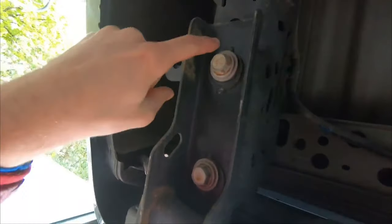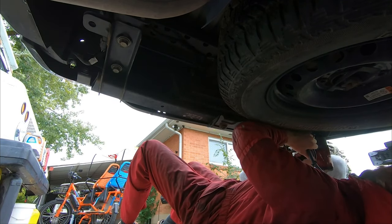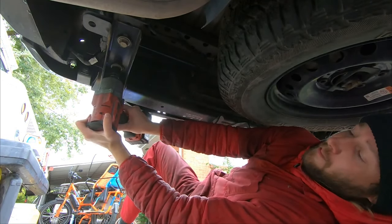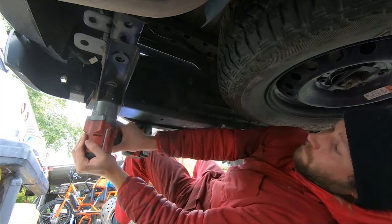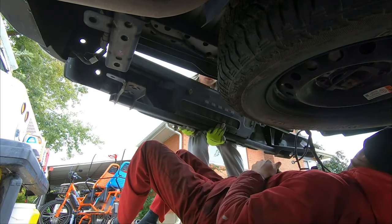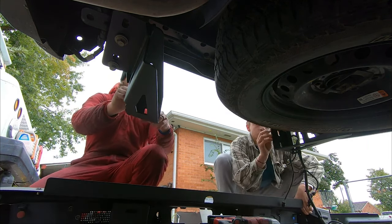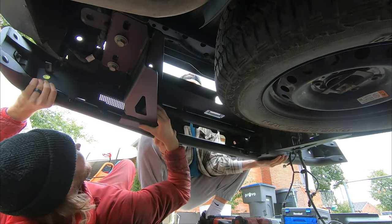The bolts are pretty obvious right there — the bumper is going to come out with two of these on each side. Just making sure the wires are off. Alright, grab that and I'll pull these out — there come the other two. Nice! Alright, let's go down this way.